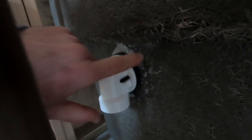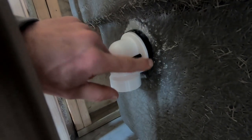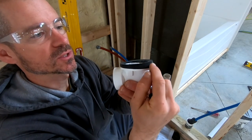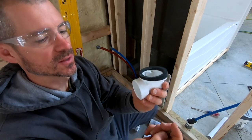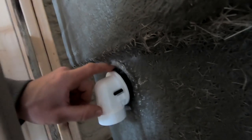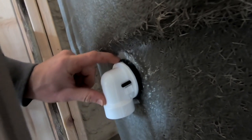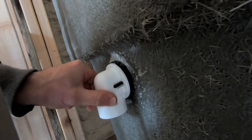I like to put these overflows on first. You can see there's a rubber gasket that comes with it and it's tapered — one side of the gasket is thicker. Typically in most tubs, that thicker part is going to go to the top and the thinner part at the bottom. Get this into place right away, get it snug, but don't over-tighten it.